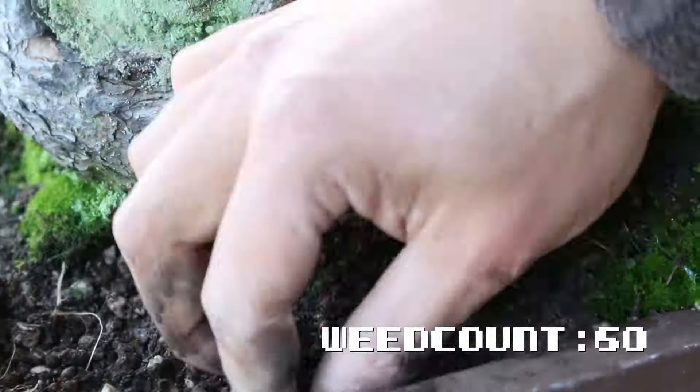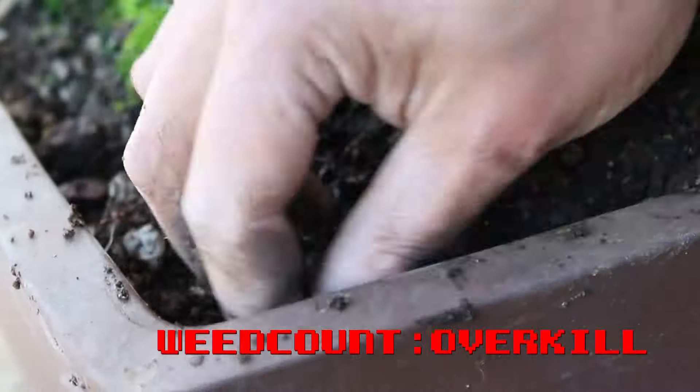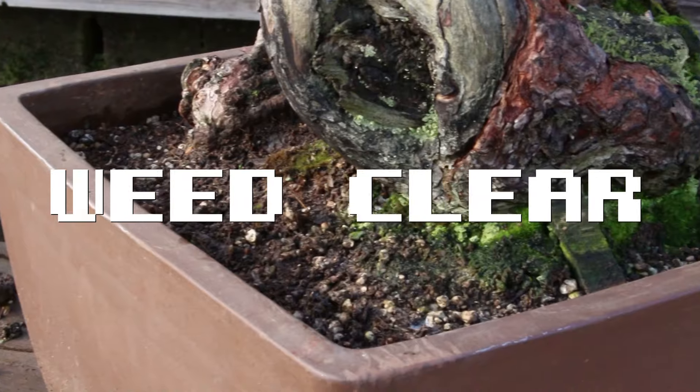Also remove the first centimeter of soil, since it's cluttered with fertilizer from the growing season, and this will open up the root ball for air circulation. So much better already.